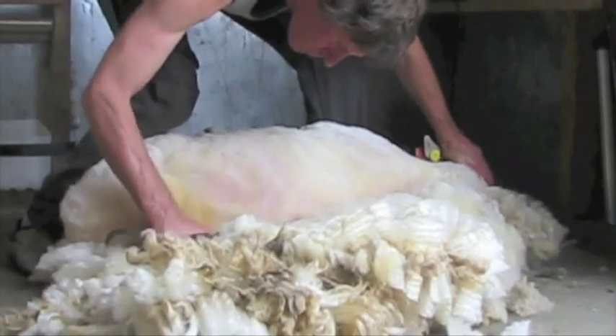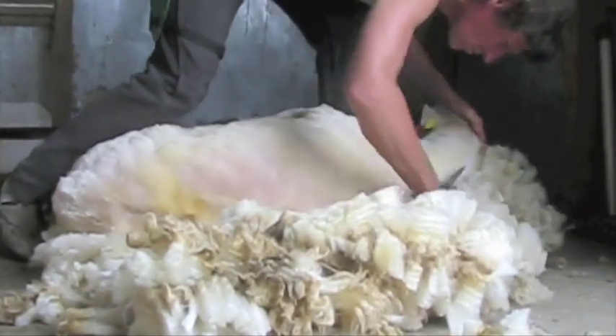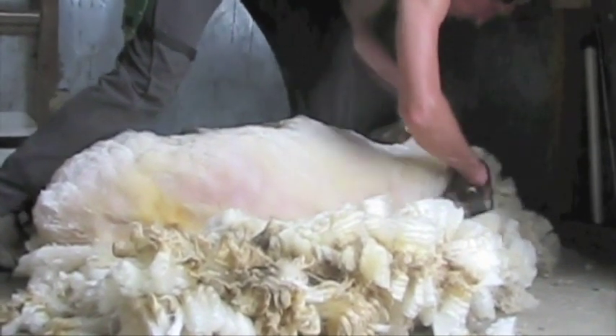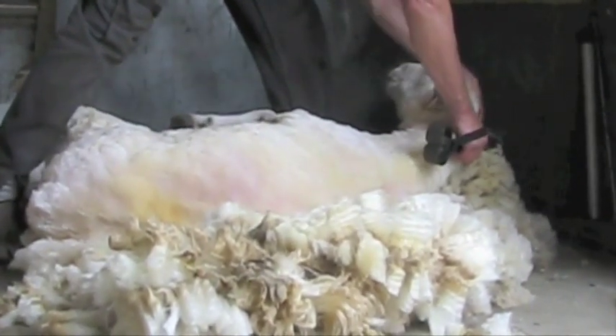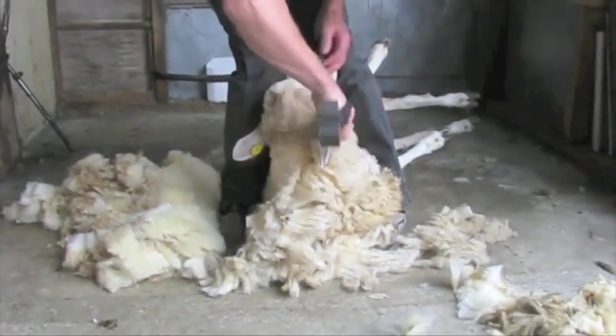Shear up the long blow and when you have shorn to the backbone, step over with your right foot, keep the front legs of the sheep off the floor with your left heel and shear at least one line of blows over the backbone. Larger sheep may require more lines of blows over the backbone.